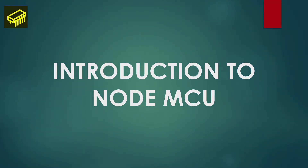Hello, welcome to the second video of the Introduction to IoT using NodeMCU video series. In this video, we will give you a brief introduction on what is NodeMCU.